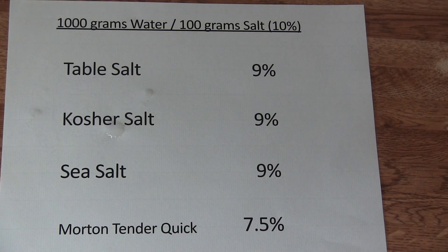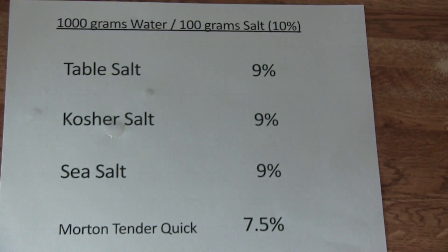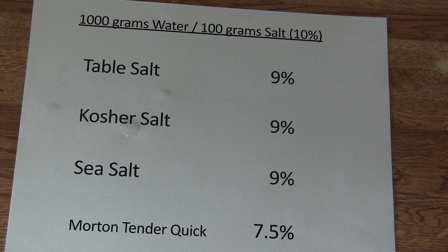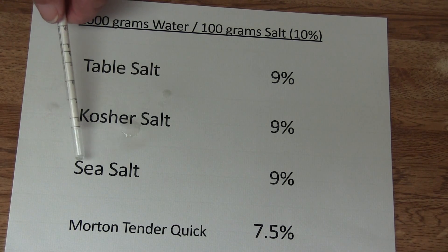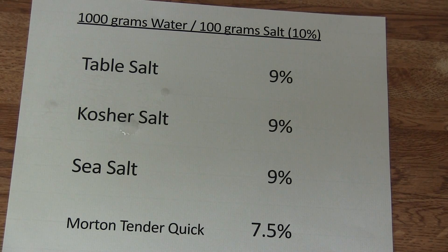Now we come to test number two. I took 1000 grams water and 100 grams salt — that means 10% — and I mixed it up very good. Then I tested that with a brine tester. So now I went to kosher salt; it also showed 9%. But by weight, it's very important to know — I weighed 100 grams, not by a cup. Then we came to sea salt. I was surprised — the same. That means the strength of the salt is the same in all of them if you go by weight.